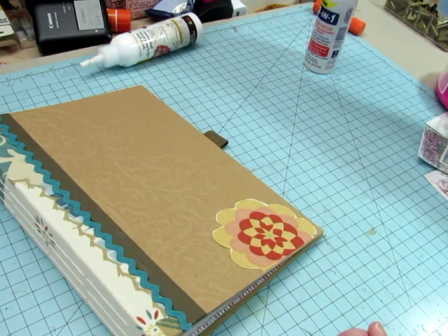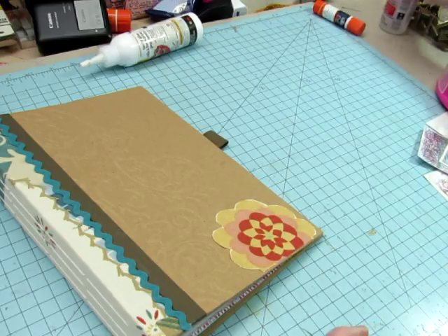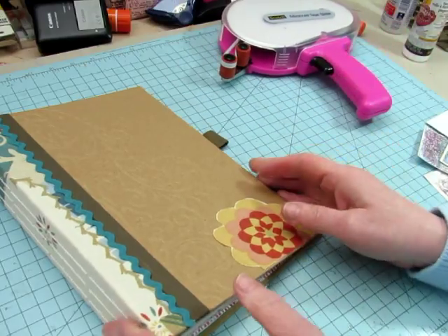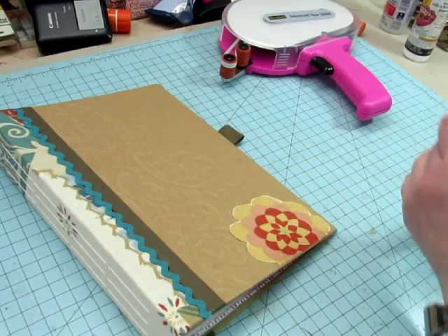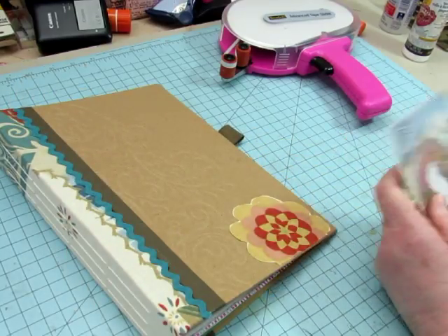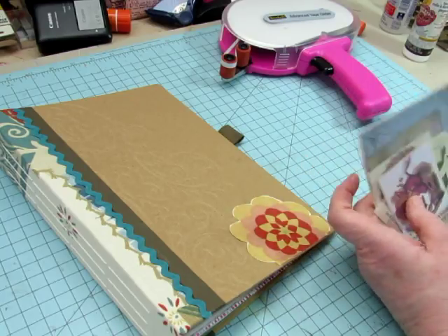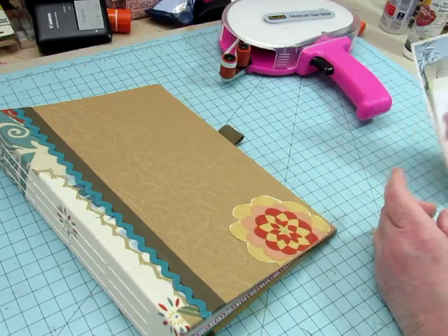All right, that does it. The next video of these journals will be the flip-through, and then they will be in the shop. I hope you've enjoyed this series and I hope you'll come back for the next journal series — I think I know what I'm going to do, and I think you're going to like it. So come back to see what it is. Thanks for watching. Bye.